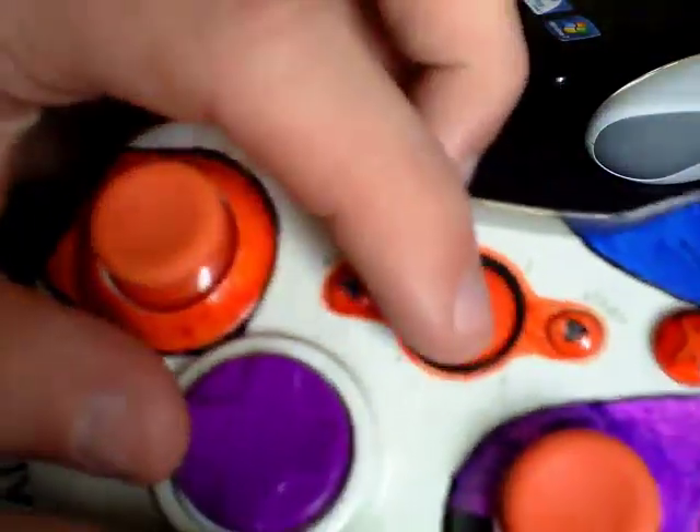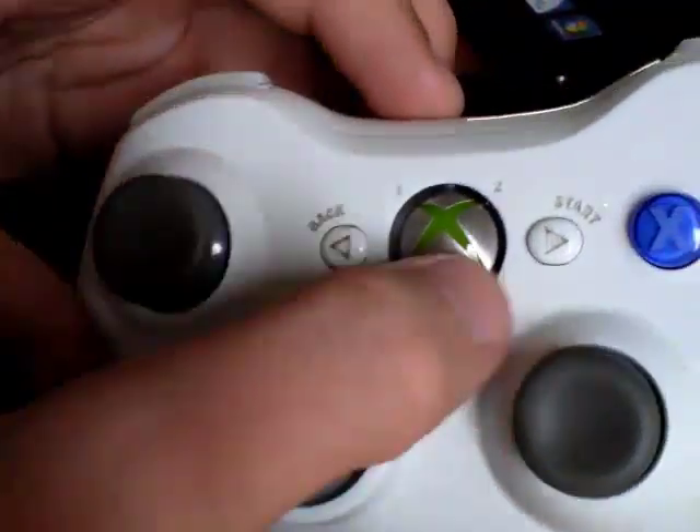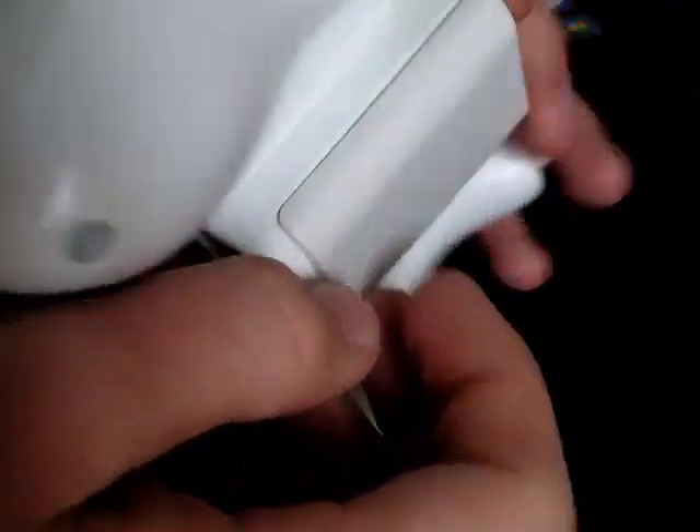The only thing I forgot to order was the guide button. I might take the orange guide button out of my old box, because I'm thinking of having a completely spray-painted orange or yellow controller — so we might go for the orange, yellow, and green look on this controller here.